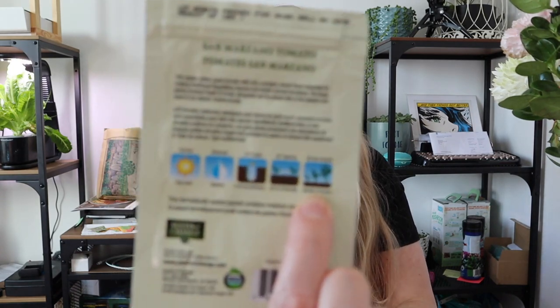Another thing that can be called out is days to maturity or days to harvest — this package says 80 days. This is consistently inconsistent: it could mean 80 days from putting the seed in the ground, from transplanting out, or from germination. Take it as a rough estimate. Track your plants — when you're planting, when you're transplanting — and build your own data over time so you know how it tends to go in your specific garden.